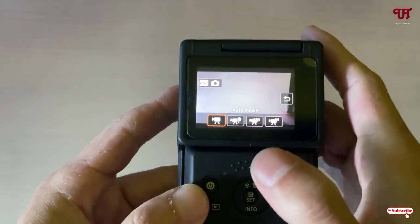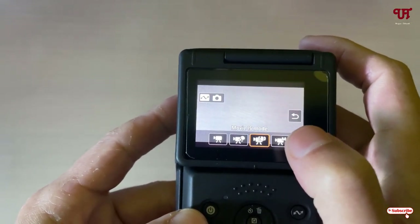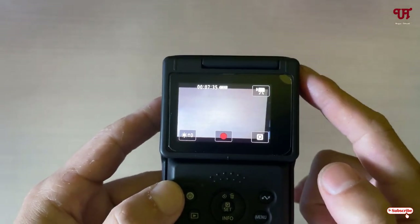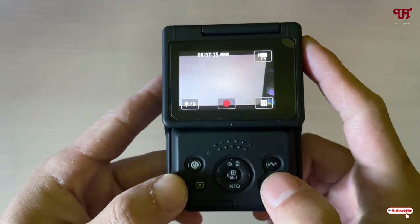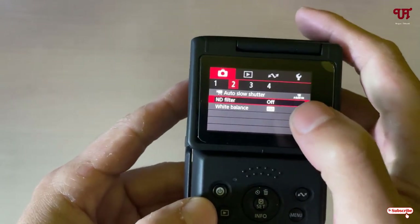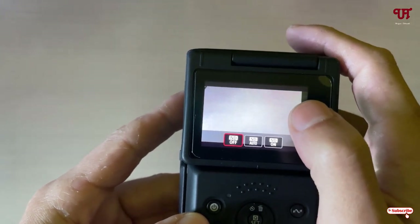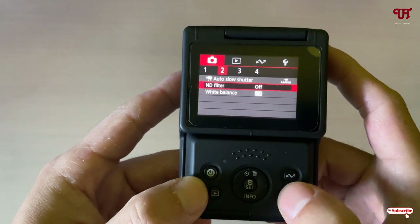At the bottom you will see a transfer option, smooth skin option, movie image stabilization mode, and a manual mode if you want to record manually — I'll keep it in auto mode. This camera also has a built-in anti-flicker feature. To enable it, go to the menu, select the camera icon, move to option two, and you'll see the anti-flicker setting. It's not enabled by default; you can set it to auto or on.